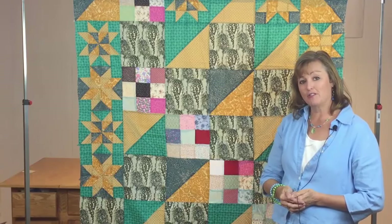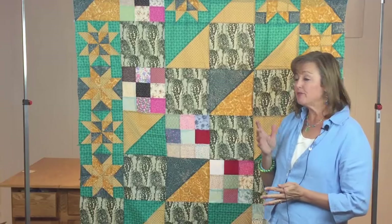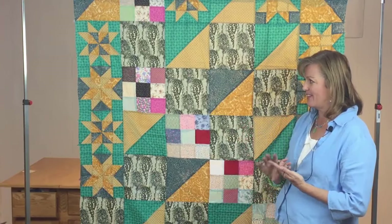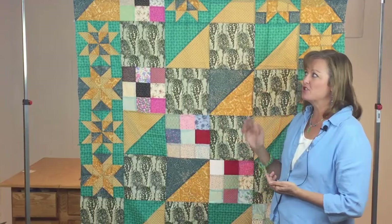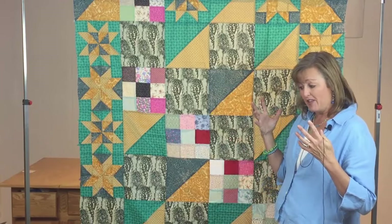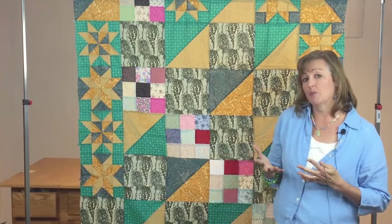I'm Deborah Richman, standing in front of a utility quilt. I collect utility quilts and absolutely love them for a lot of different reasons. I love them because they often have a lot of chaos happening in them. These are quilts that were not planned to be in a quilt show, not planned to be given as gifts — just quilts made for lots of different reasons.